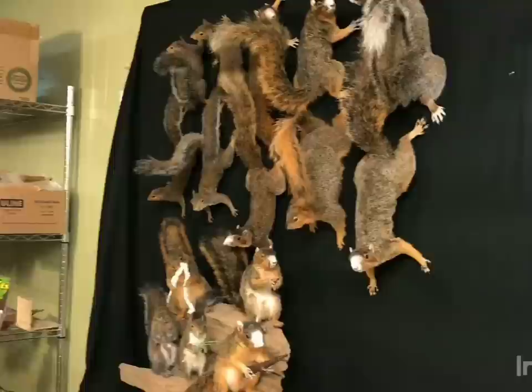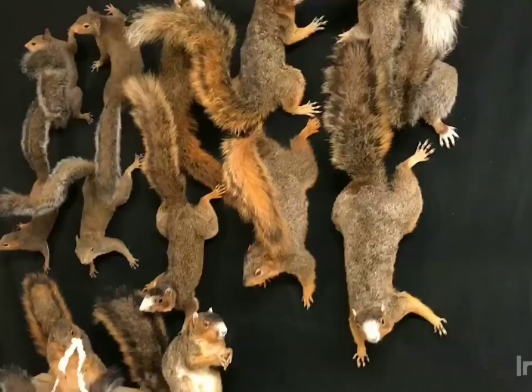This is the squirrel form kit that we sell and these are some of the positions that you can get. Let's look over here at the positions of the squirrels. These are some of the positions you can get ranging from 9 inches to 13 inches. There's five running up, five running down, and five sitting with a nut.